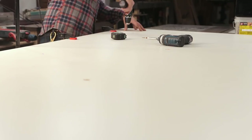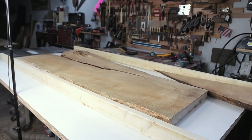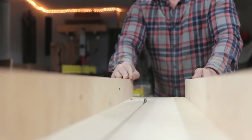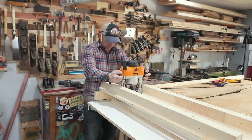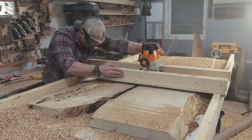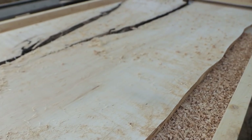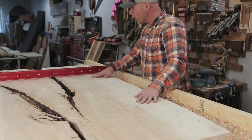I'm gonna line these two up, screw this one to it, and build the rails on top of this. There it is — it is flat! It is so flat! We've got a slab, we've got some help from the router.